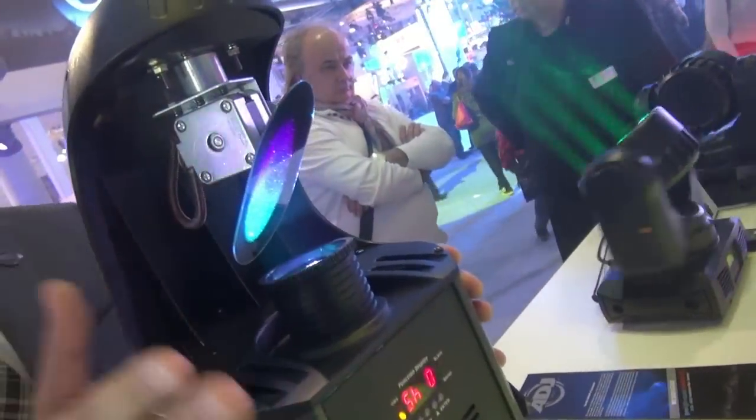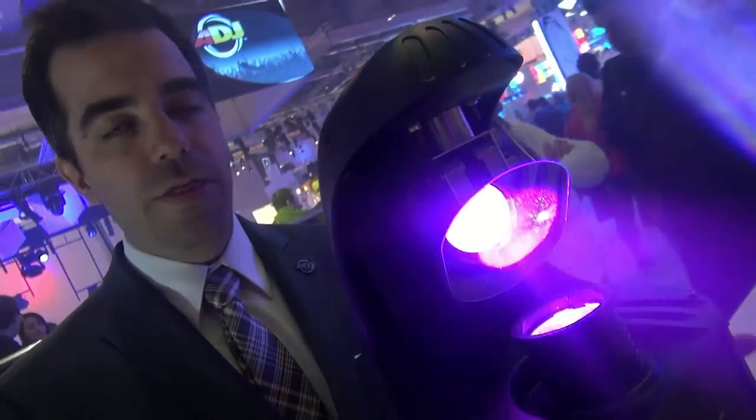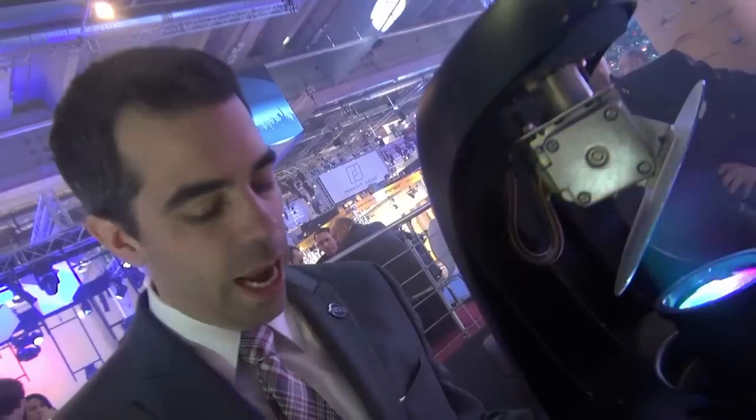We just talked about the InnoRoll, and now we have the InnoScan. It's the brother to the InnoRoll, and it's obviously your flat mirror scanner. You know, for a long time we were focusing on moving heads, but we still have people saying, hey, we want scanners. Scanners are lightning fast.